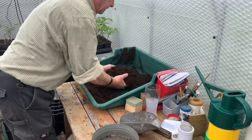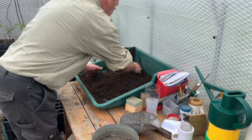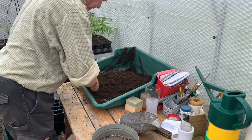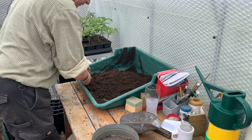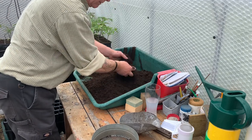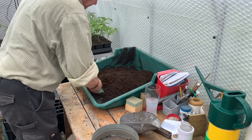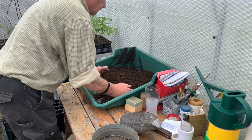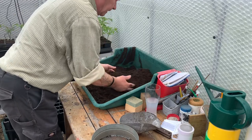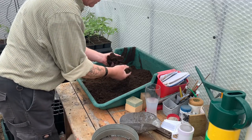Hello everybody, it's the 26th of April today and I'm just going to be sowing a few more seeds, ones that need to go in the propagator — cucumbers, I want to do some more tomatoes for the giant tomato competition, and also some melons, courgettes, and pumpkins.